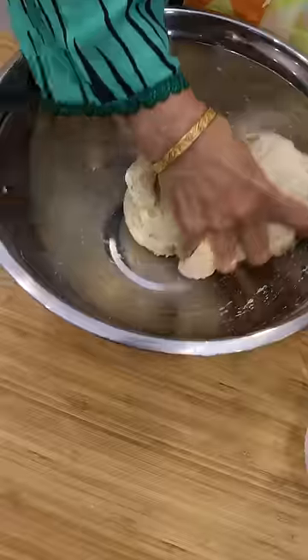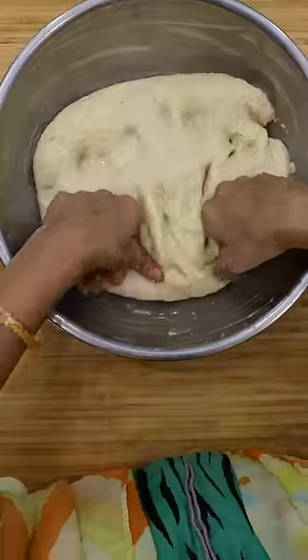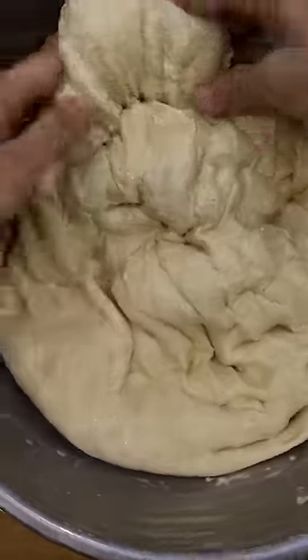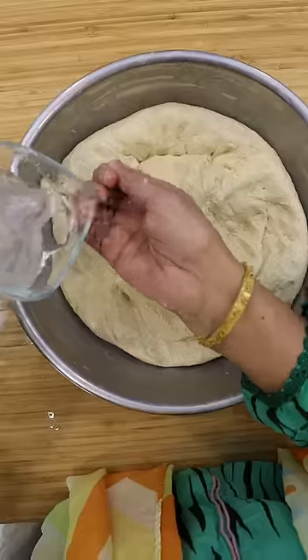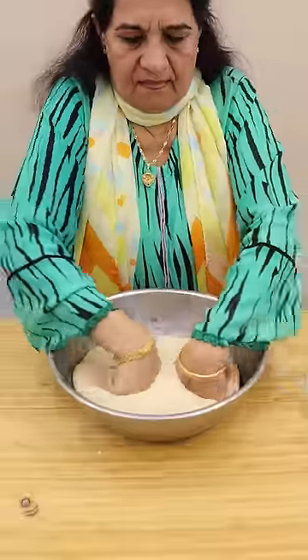Once it comes together, she'll let it rest for about 10 minutes before she begins the kneading process. To knead, make sure you use both fists and hit every spot on the dough. Occasionally flip it over and also use some water if it seems a bit dry. The whole kneading process could take around 15 to 20 minutes.